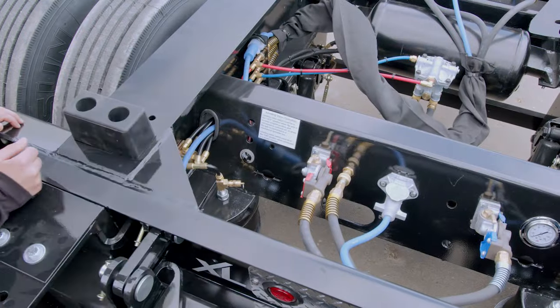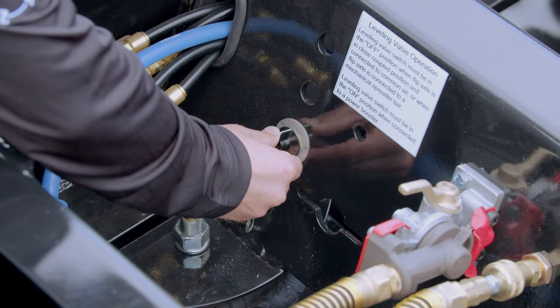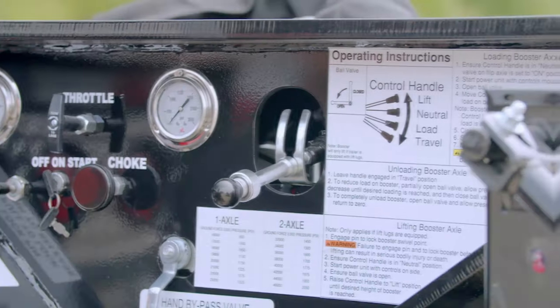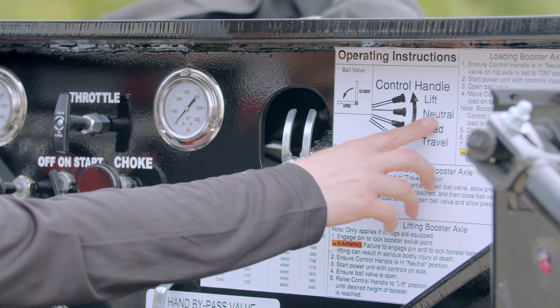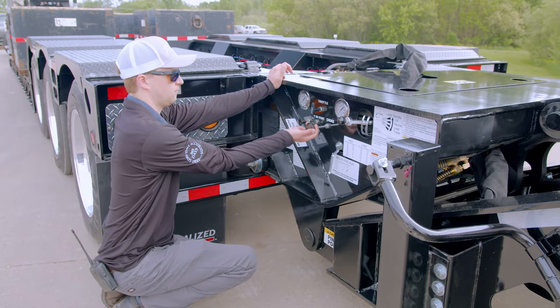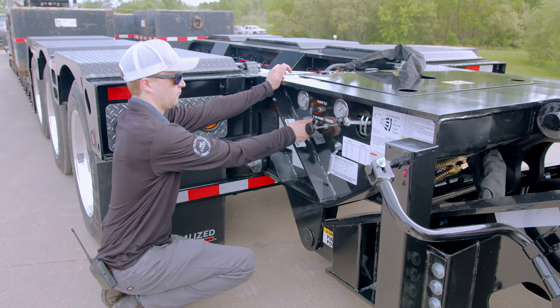To apply ground force to the Power Booster axles, first ensure the leveling valve on the booster axle is on and operational, and the suspension is being supplied with air. Next, move the control handle to neutral. Then, start the power unit with the controls mounted on the side of the Power Booster.